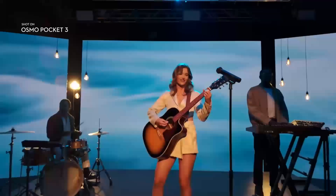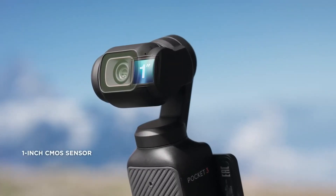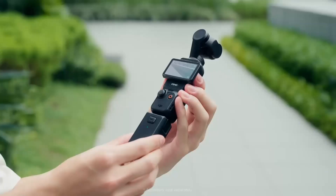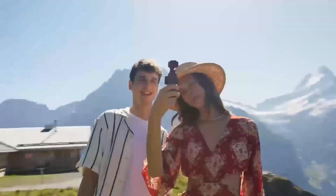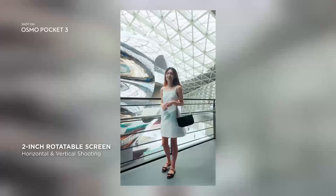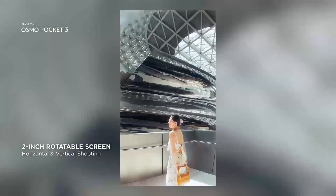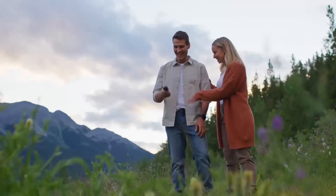The DJI Pocket 4 is rumored to deliver game-changing performance, highlighted by 4K video at 240fps, doubling the slow-motion capability of the Pocket 3. Its 1-inch sensor promises sharper details, better low-light performance, and enhanced dynamic range. These improvements position the Pocket 4 as a must-have tool for creators seeking cinematic quality, precision focus, and faster workflows.